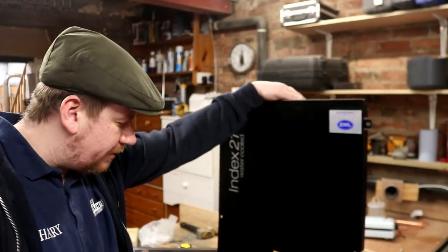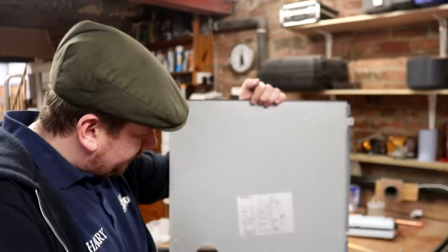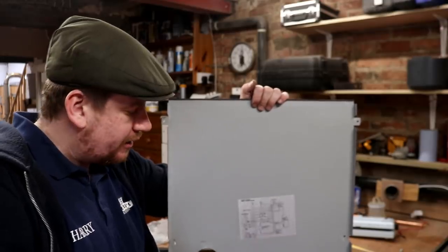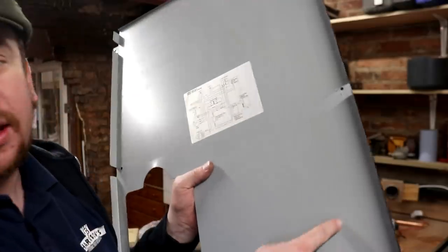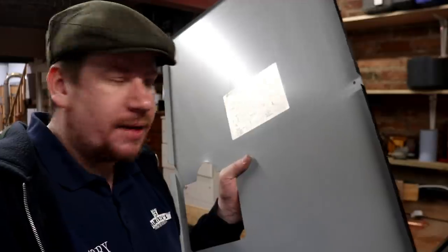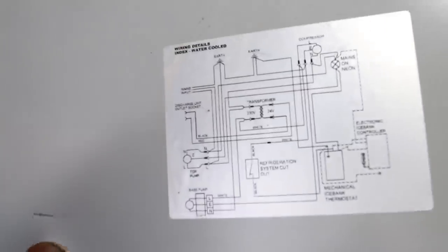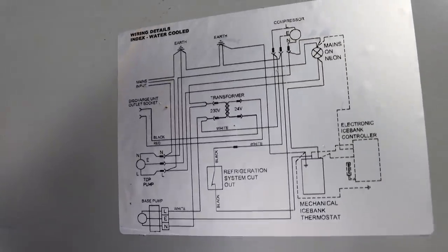I'm happy with that, but we need to house the STC. I could put it inside the unit but I'd have to take the cover off every time I want to set the temperature. To avoid that, I'm going to cut out a little hole just here in the corner so the STC can live there happily. For those interested, there's a schematic of how exactly this particular unit works.